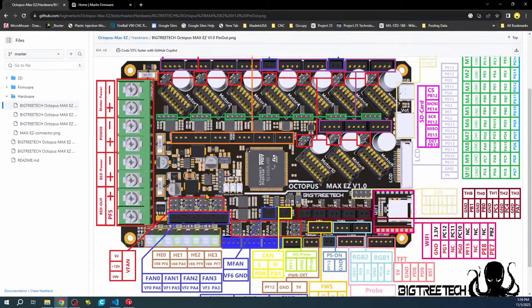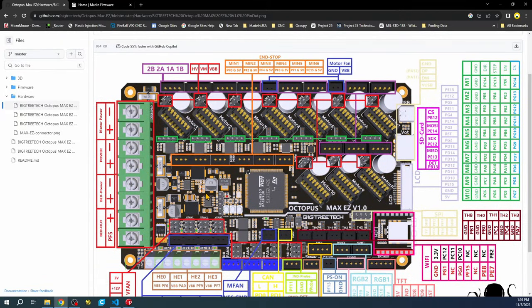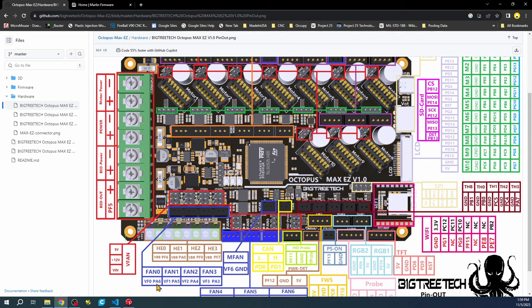The pinout diagram is really good in that it shows you everything about the board, including the actual pin numbers. As you can see, the hotends are listed here: hotend 0, hotend 1, hotend 2, and hotend 3 — four hotends, each with a corresponding pin.